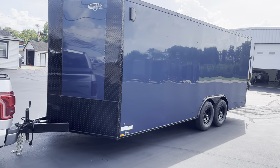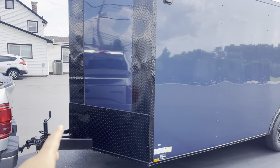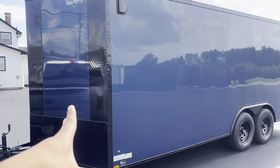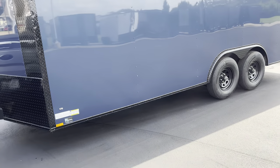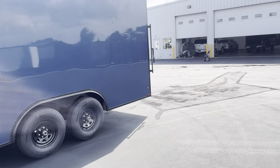As you guys can see, it comes with the blackout package. All of our trailers come standard with the blackout package — we got the blacked out trailer hitch, as well as all the trim. Everything that would come chrome is blacked out. You also got the blacked out vents and the rims. Now we're gonna go around the outside before we go on the inside.